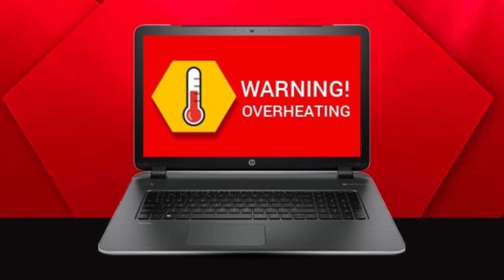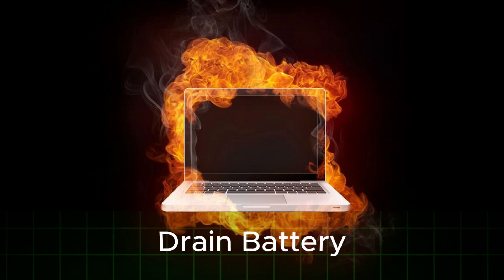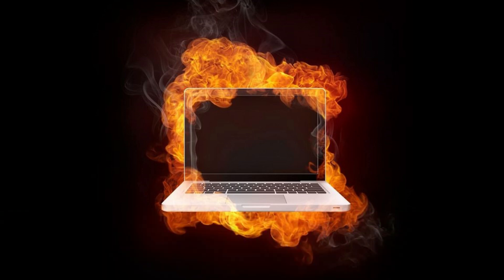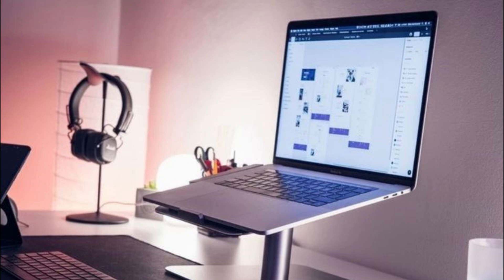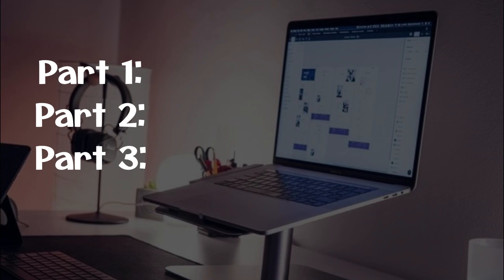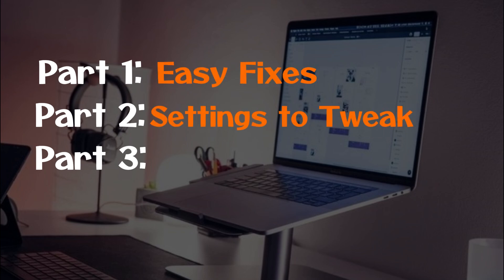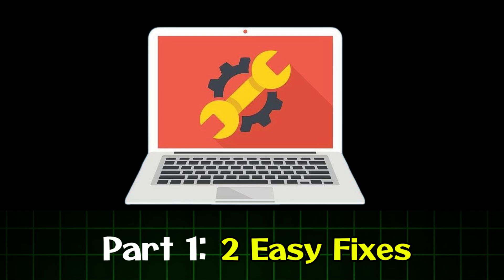Overheating is the number one silent killer of laptops — it slows down performance, drains your battery, and can permanently damage your hardware. Use these simple techniques to prevent your laptop from dying too soon. For clarity, this video is divided into three parts: Part 1 — easy fixes, Part 2 — adjustable settings, and Part 3 — advanced fixes.